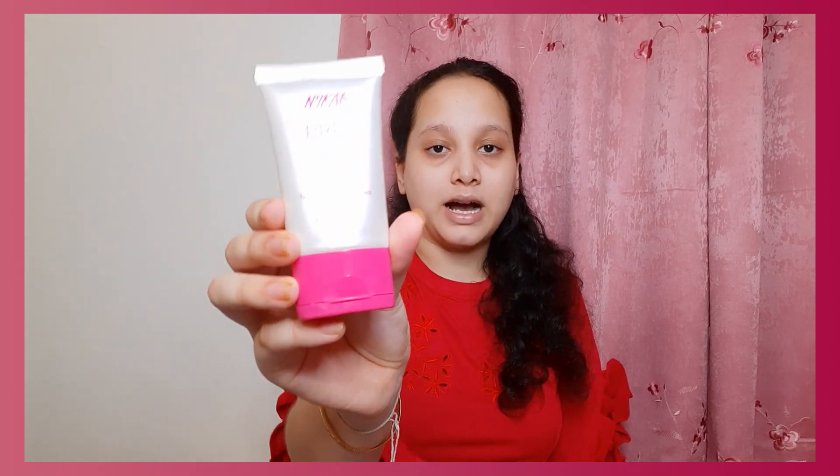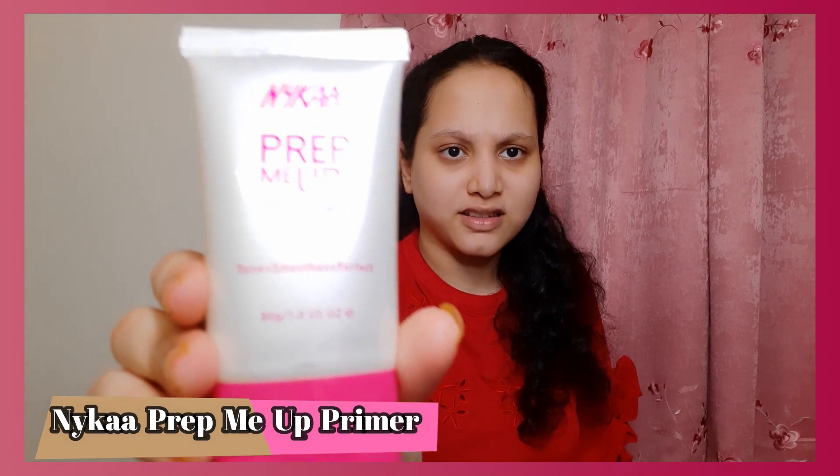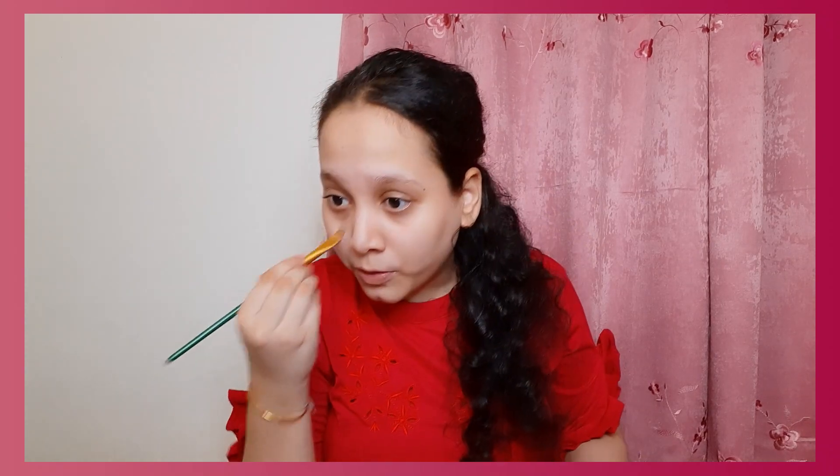I'm going to start with the Nyka Prep Me Up primer. This is very good — I just used it once and I'm taking only a small amount. I'm going to use this brush for blending — hopefully it will blend. I'm taking the product and applying it, and I'm done with the primer. It gave me a very fresh look.